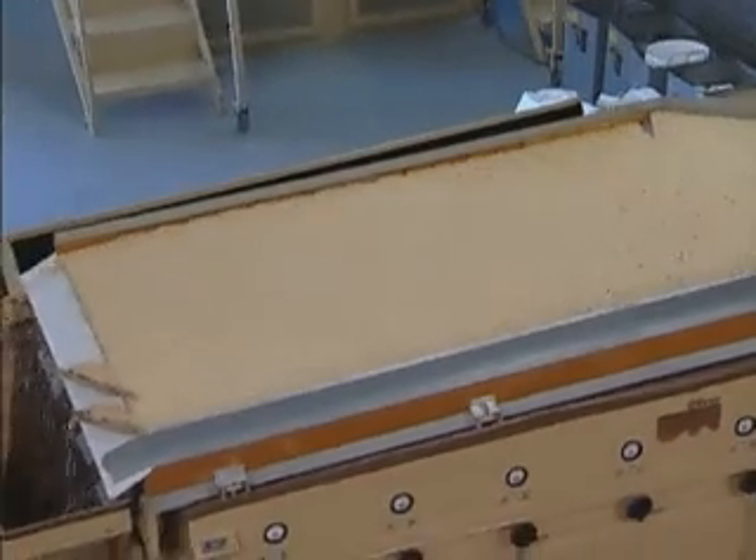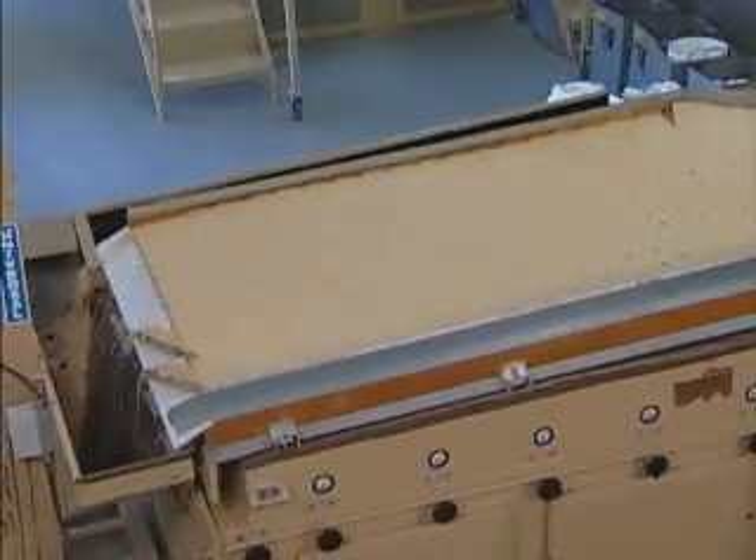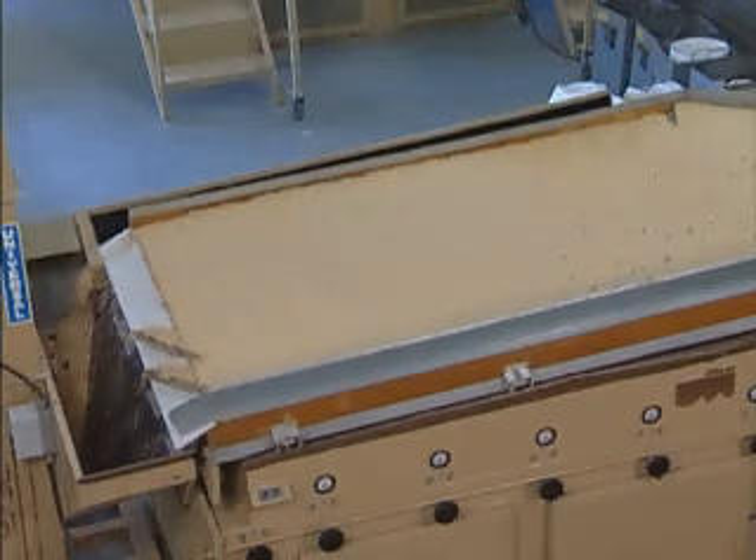The bed should be fluid in appearance. After a fluid air pattern is established, move to the discharge end of the machine and observe the depth of material across the discharge end of the deck.